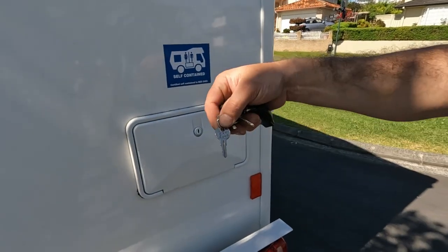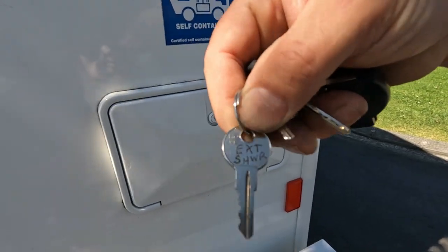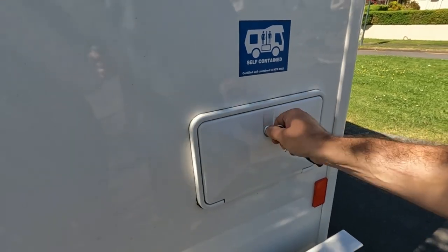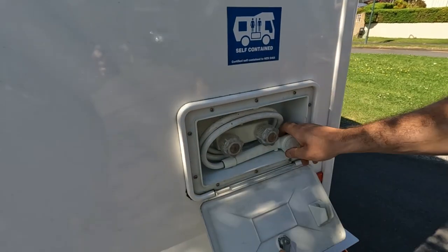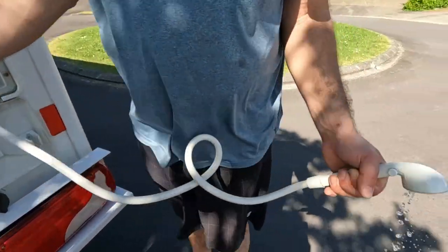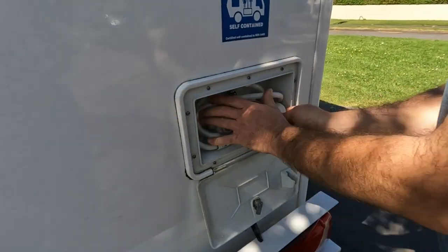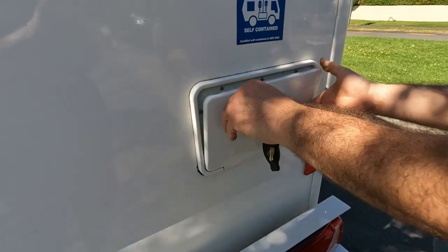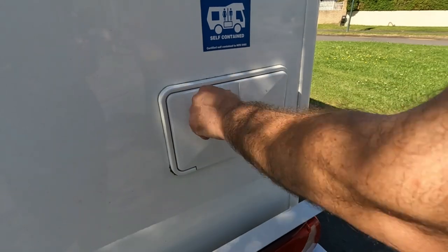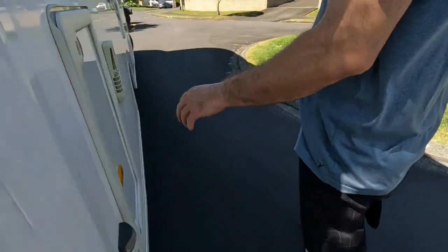We have an outdoor shower, which is really handy if you've been to the beach or have sandy feet, or anything you want rinsed off before bringing it into the van. The water pump switch inside must be on for this to work. It reels up very carefully and locks into place so it doesn't follow you down the road.